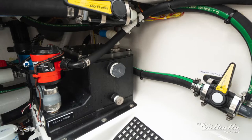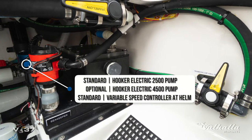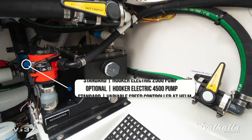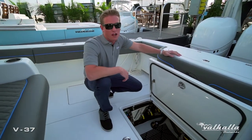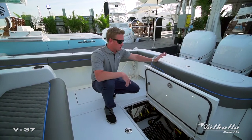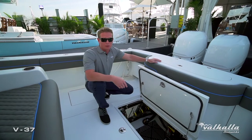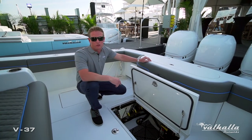Next we have the Hooker sea chest live well system, which utilizes a high-speed pickup and a single supply hose that generates bubble-free sea water — very important when sailfishing and/or live baiting. Rather than having multiple sea cocks and pumps for all your washdowns, live well, and sea keeper cooling, the Hooker sea chest live well system comes standard on all V series boats.